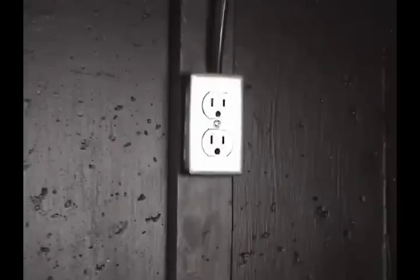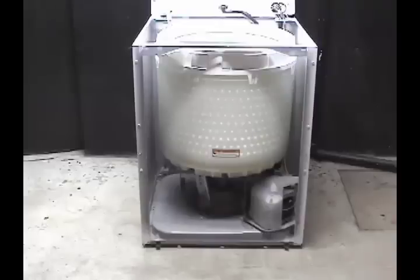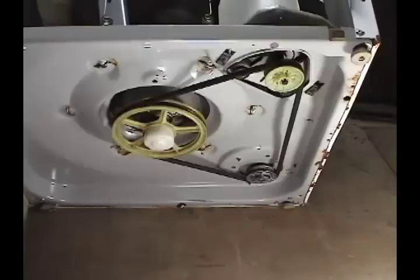Make sure the washer is disconnected from the wall outlet before proceeding. Clean the washer against the wall and remove the belt.